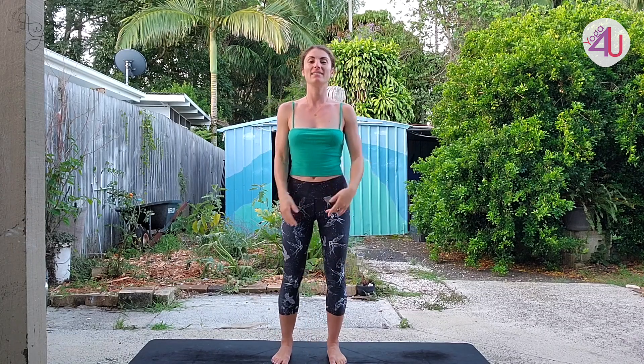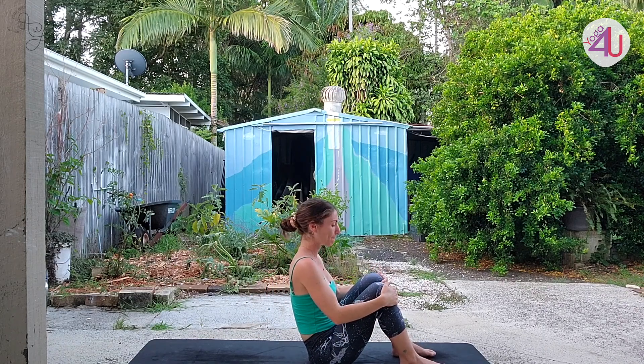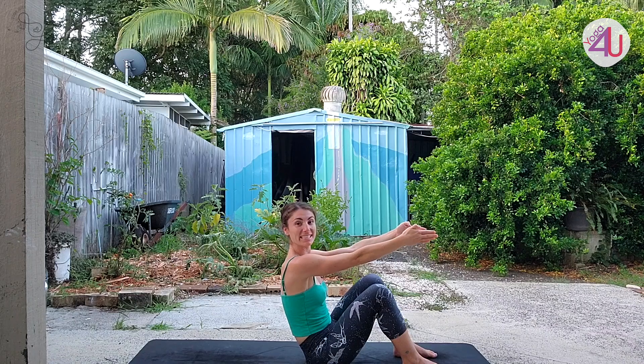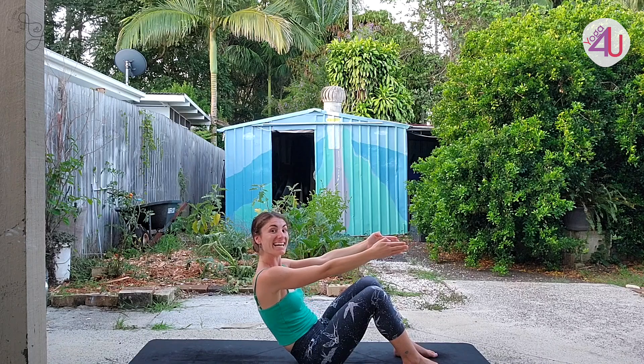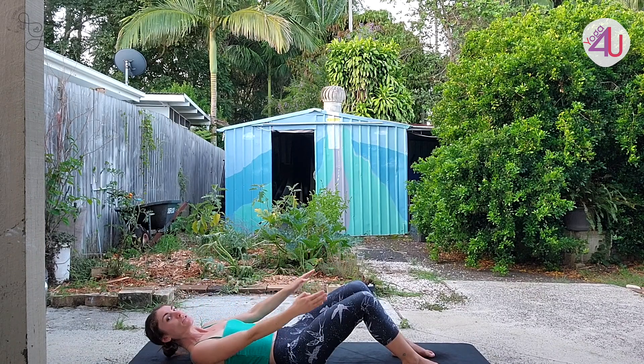Step the feet apart and take a nice big breath in together — reaching out and up, exhale release. Very good everyone. Let's come down onto our back now — we're going to finish with a couple of floor postures. Feet at hip width apart, take your arms out in front of you with fingertips pressing together, arms nice and strong. Take a nice breath in as you lift up your chest, and follow your exhale as you roll all the way down, vertebra by vertebra, slowly coming down to the floor.